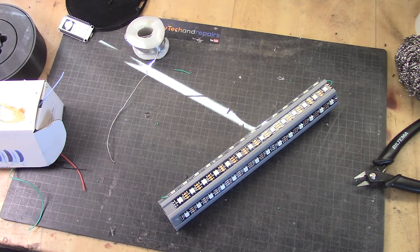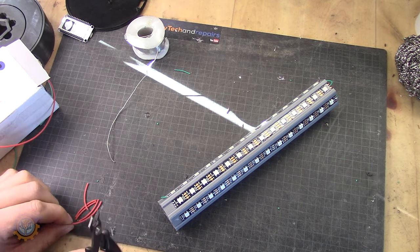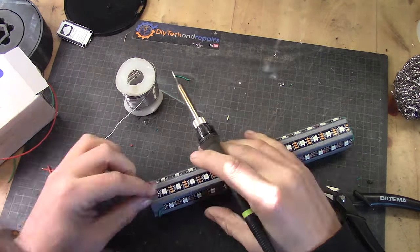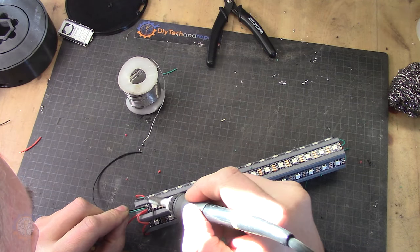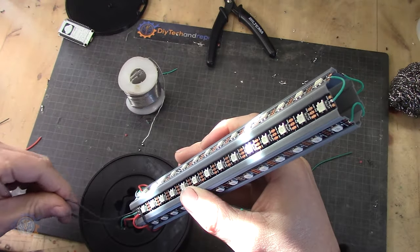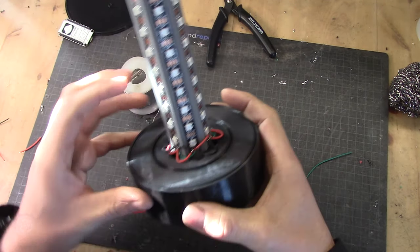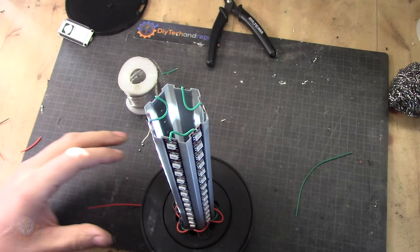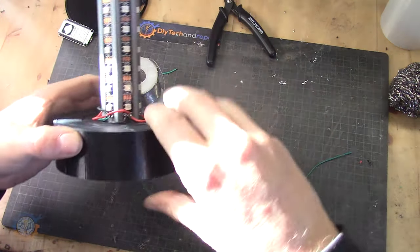Now it's time to wire up all the power, and for that I'm going to use slightly thicker wire — basically the same routing: up and down and up and down. Now it's time to get the wires through here. It's not that pretty on the bottom, but that will not be seen later on. The wire on top won't be seen either because we're going to put this piece on top, making everything invisible.